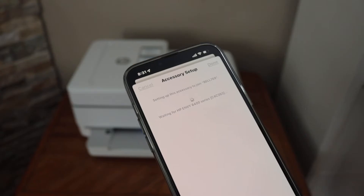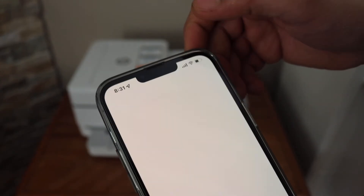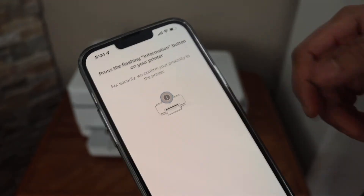Once you hear the sound, that means the printer is connected to the Wi-Fi. The light changes to blue and setup is complete. Click done.